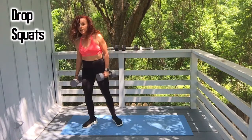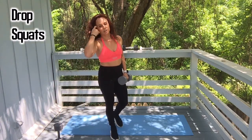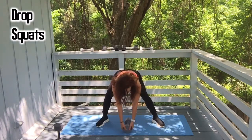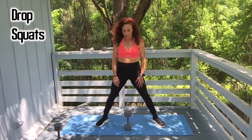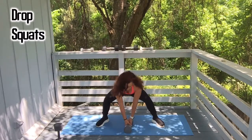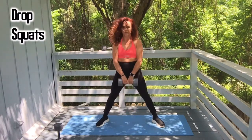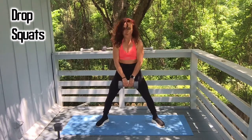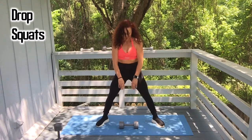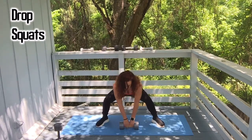Alright, drop squats. You can just use one if you feel like two is too much — you know your body, you don't want to get injured. I'm using one — this is twenty-five pounds. Also, another option: you can have it sitting upright if you need. Let's go: one, two, three, four. Nine, one more, and ten. Great job.